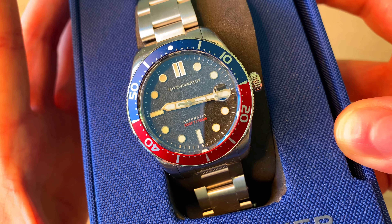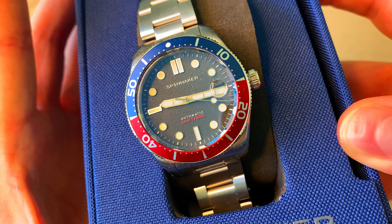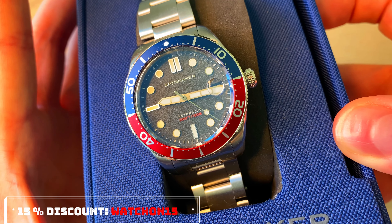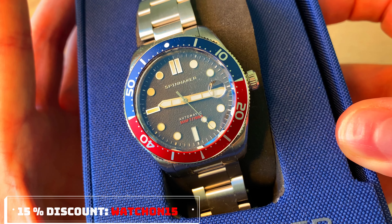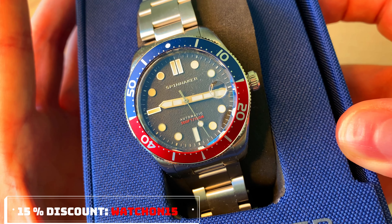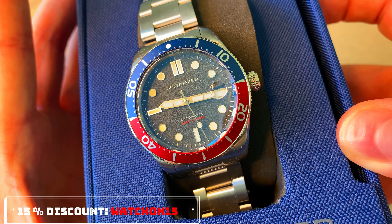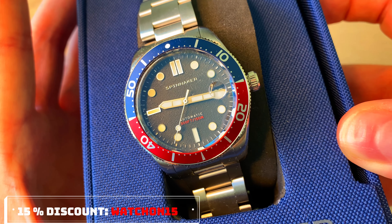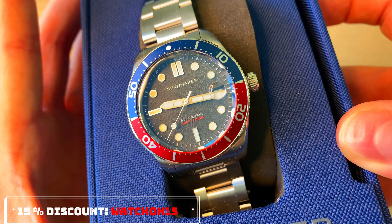Also, if you're interested in any Spinnaker watches including this Croft watch, or any of their straps and other items on the website, you can use the checkout code WATCHON15 and you'll get 15% discount. I will also get a little percentage, so it will support the channel, but it's all up to you guys.